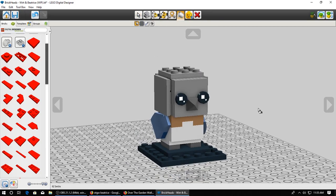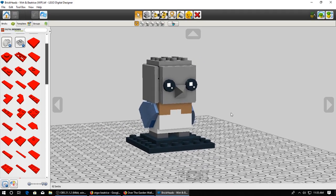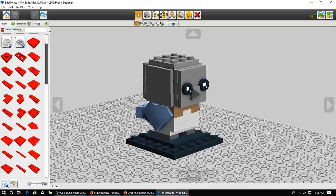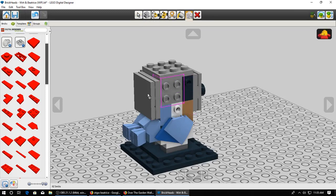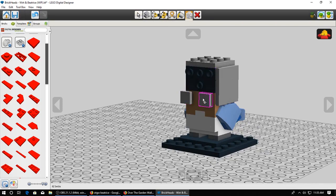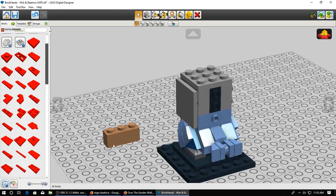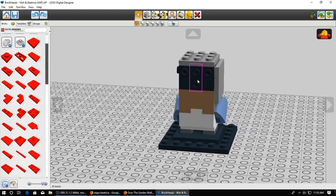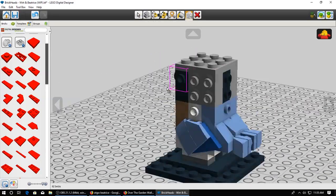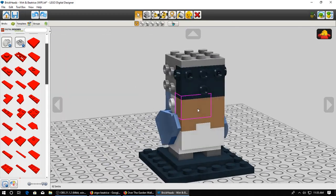Dark gray probably will look a little more accurate, but I've currently got it in a metallic color because that's just what they come in - it makes it look a little darker. Something to note about building stuff like this: these two pieces, instead of it being a 1x3 brick, I just used 1x2 and 1x1 because 1x3 bricks don't exist. I'll probably go more into the structure of how studs are laid out once I get into the Wirt model because it'll have more application there.